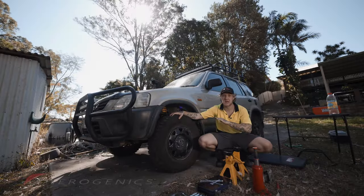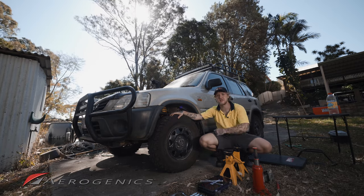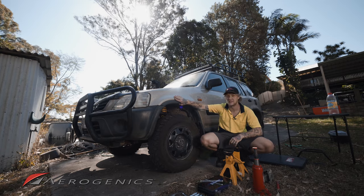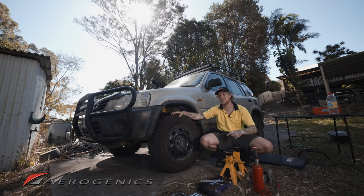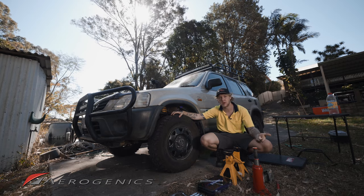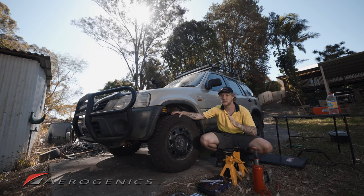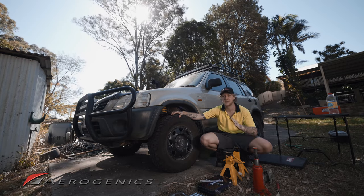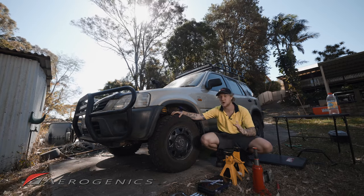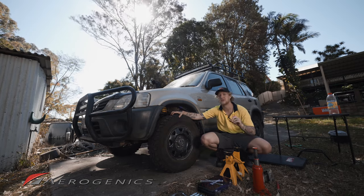Today I'm showing you how to install your one-inch lift spacers from Aerogenics in the front of your Honda CRV. This guide is specifically for the first generation — 1996 to 2001 models with the chassis code RD1 through to RD3. The reason I'm making this guide is because there are a couple of things that can go wrong if you don't know what you're looking for.